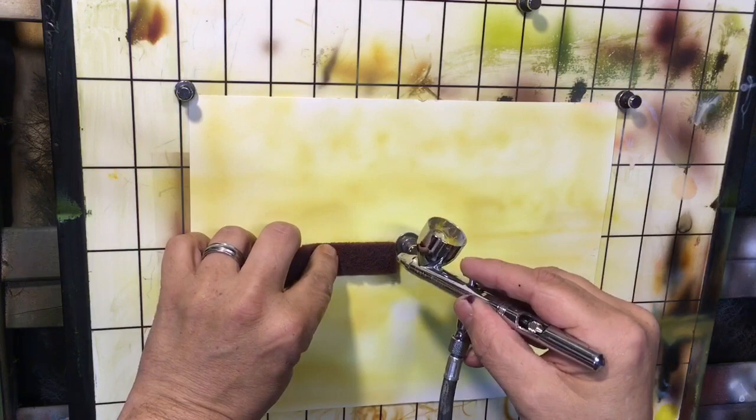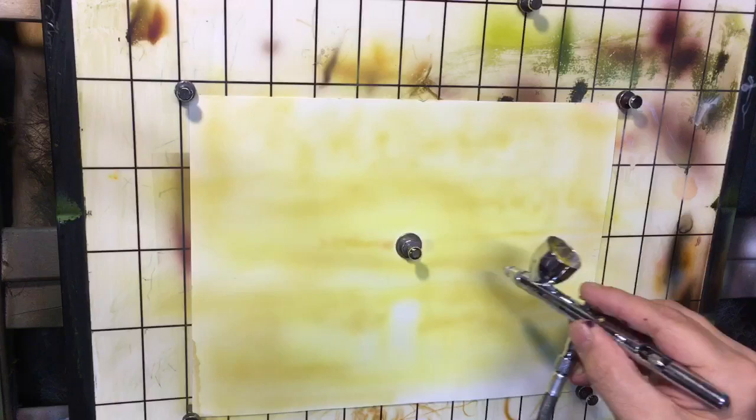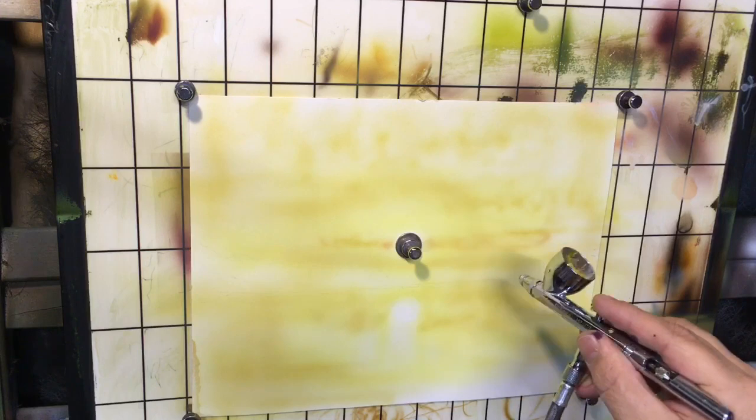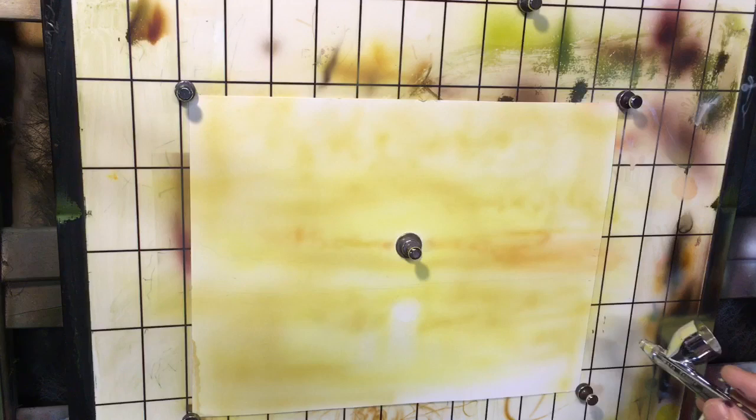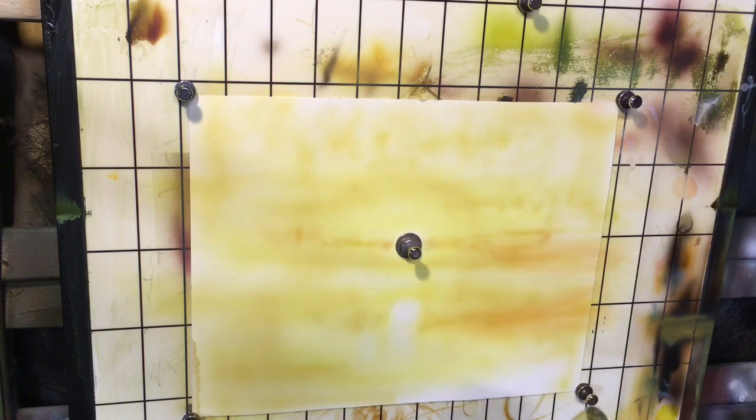I've added a little bit of burnt sienna directly to my mix, which gives me a slightly more orange mix than that tan. Notice again how I work in that little figure-eight motion with strokes to the side, making sure I've got coverage in the places where that orange color is going to be showing through.